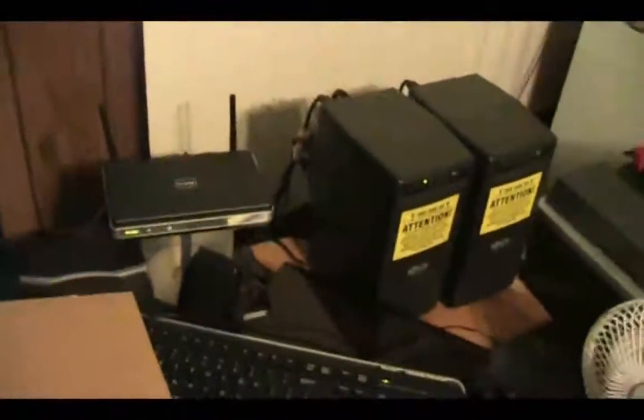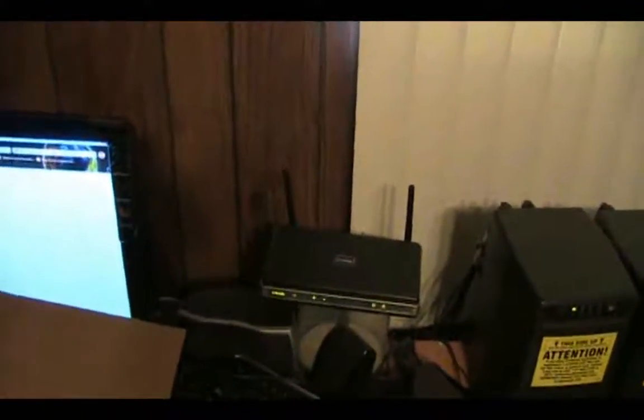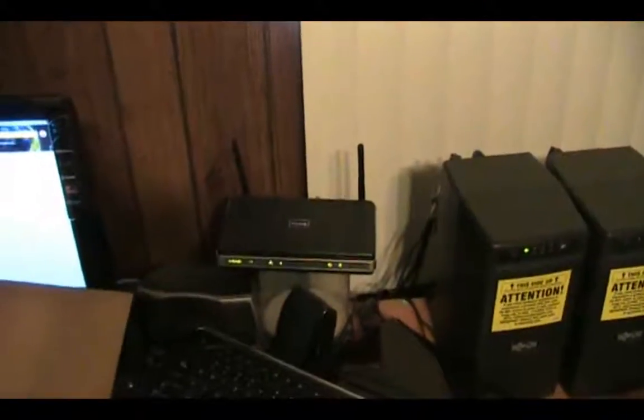Most UPS systems have 15 to 20 minutes as their maximum run times. Even if you get a really expensive 2000 VA model — I know the APC Smart UPS systems have only about a 15 to 20 minute run time, and those cost $400 to $500. This costs right around an average of $250 to $350.